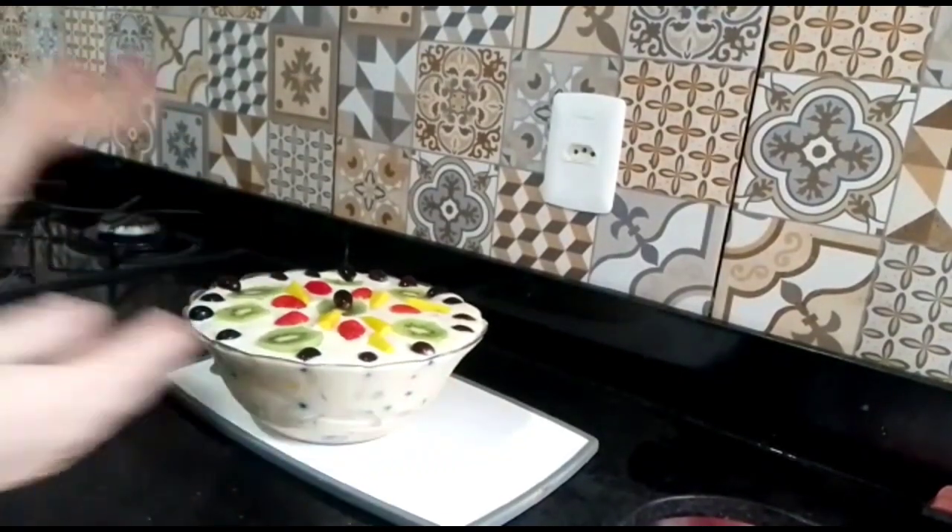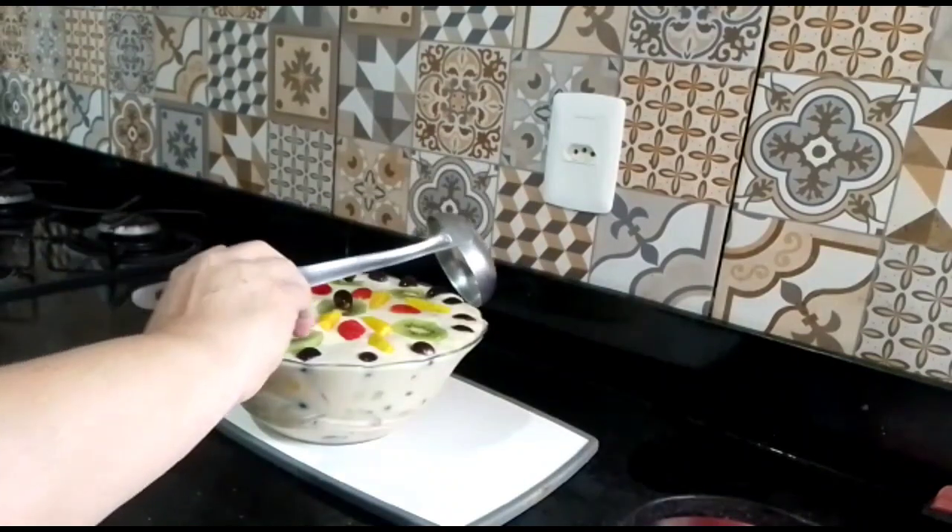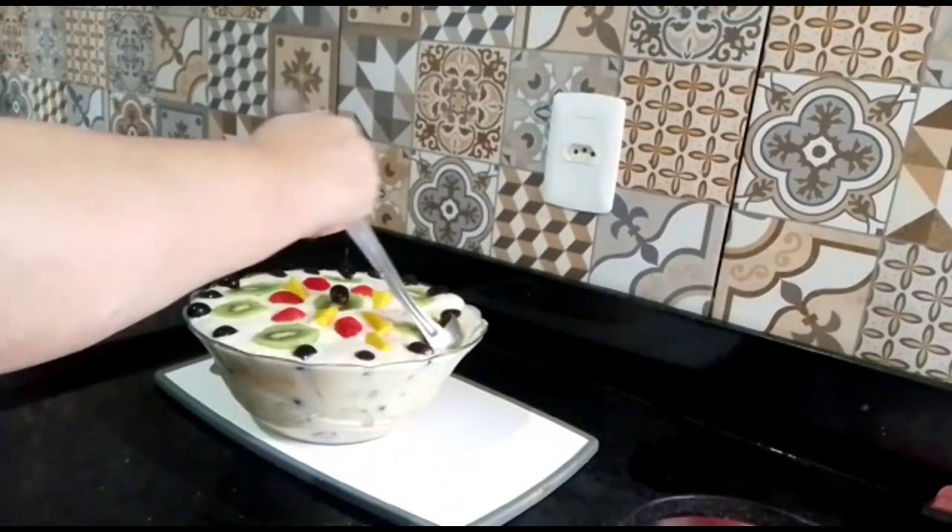Prontinho pessoal! Nossa sobremesa, a nossa salada de frutas, gente. Delicioso — já ficou pronta! Olha isso!